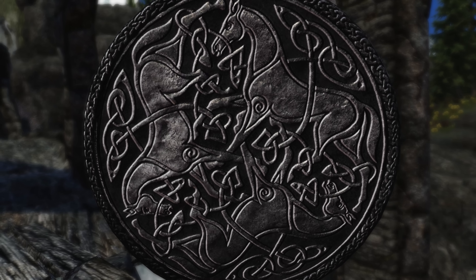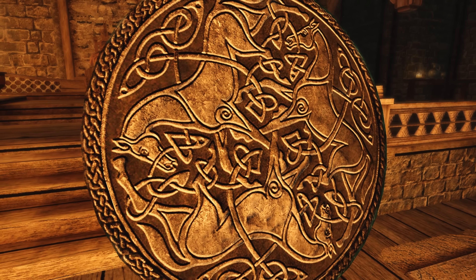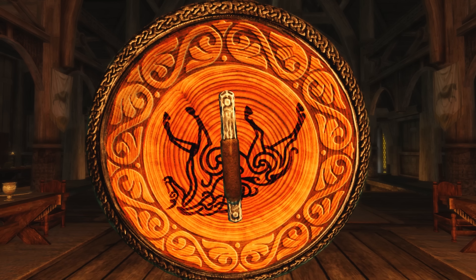The shields come with their own ESP file, which may be a problem for some with a lot of mods, but on the other hand you should be using one shield anyway. You will find the shields hidden behind Whiterun's stables, as I'm showing you here.